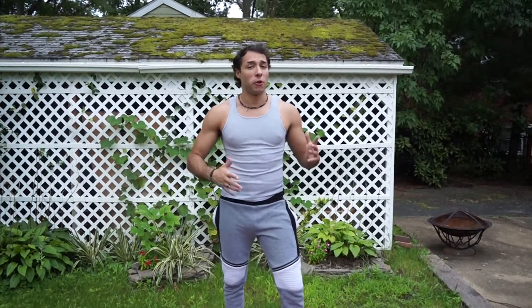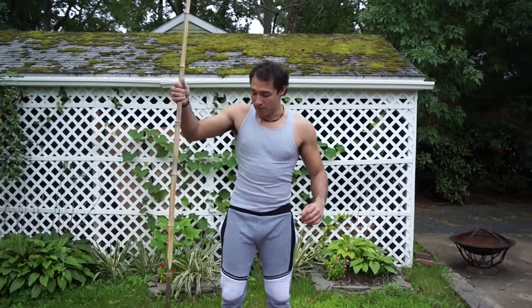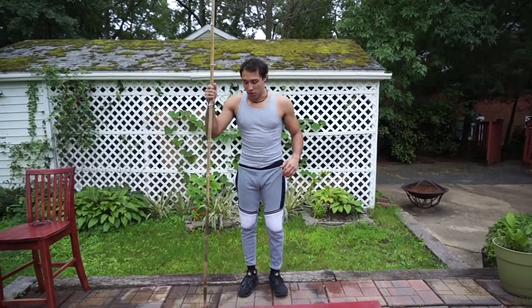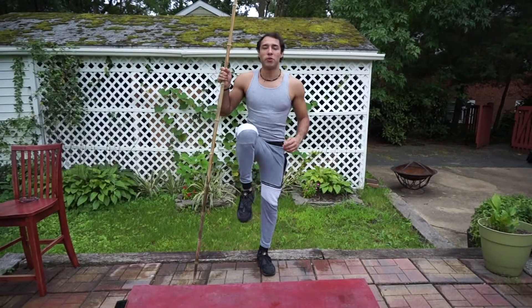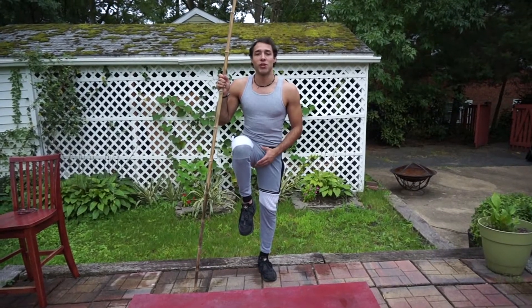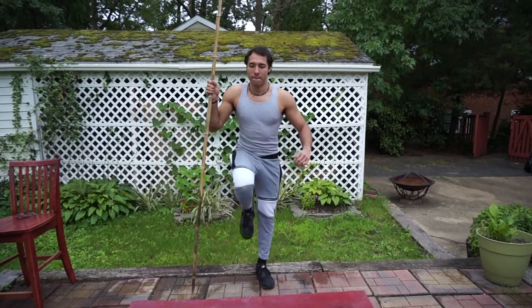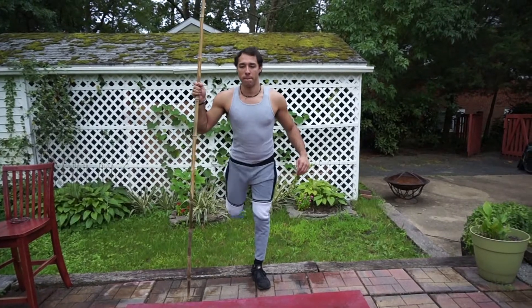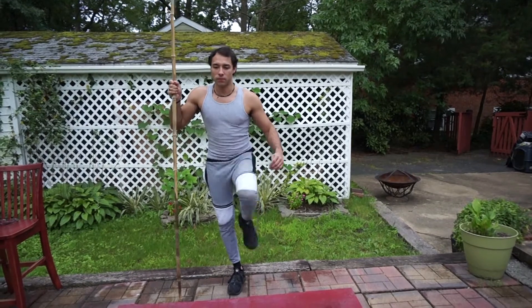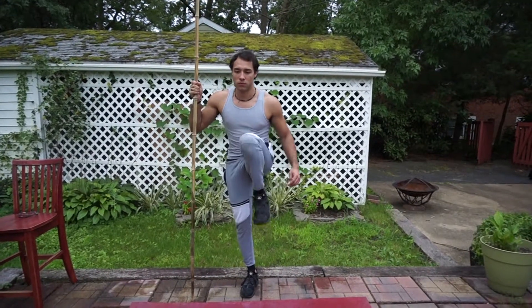Now we're going to get into our legs. If your balance isn't great, feel free to use something to support yourself — I'm going to grab my bar for a little support. Our first exercise is knee extensions. Keep your knee up, bring it back as far as you can go, then bring it up to your chest as high as you can, getting a nice stretch in your hamstrings and quads. We're going to do 10 repetitions each leg.